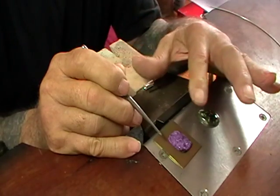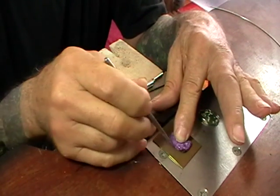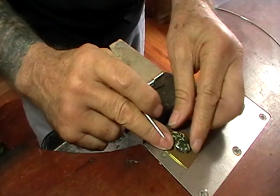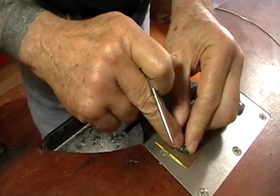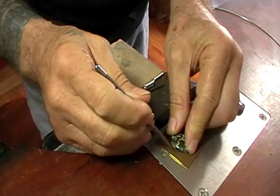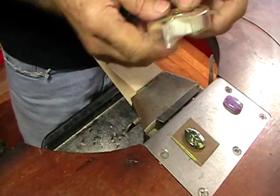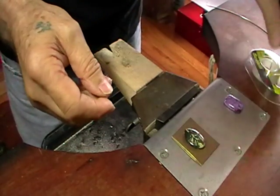Once you get your stone, hold it firmly on your piece of metal and scribe a line around the outside. If you want to make absolutely sure that your stone doesn't move, you can either put double sticky tape under it or you can put a little spot of epoxy under it until you get it marked out. I like the double sided tape — it's easy to use and not permanent.